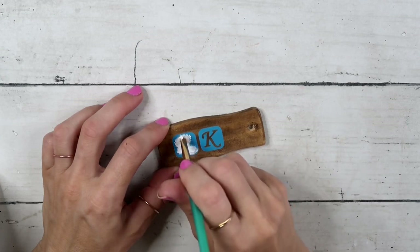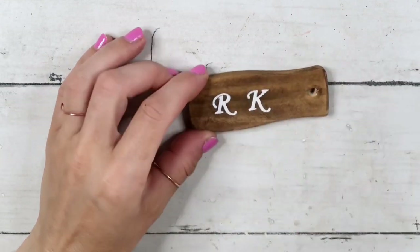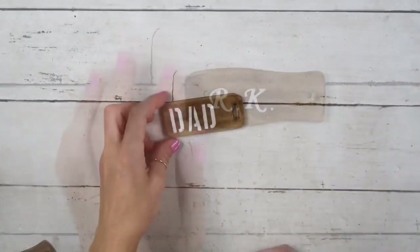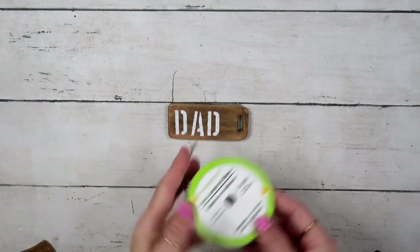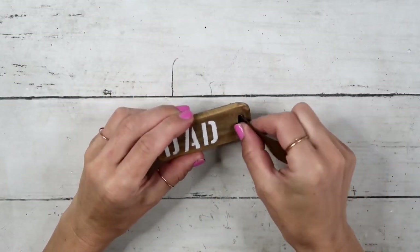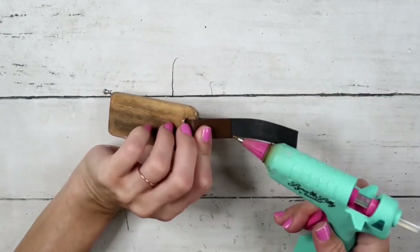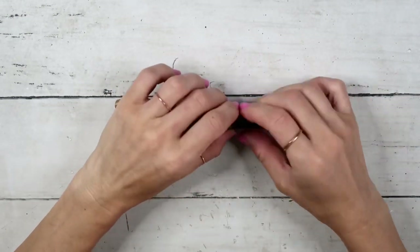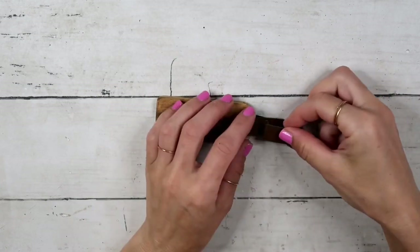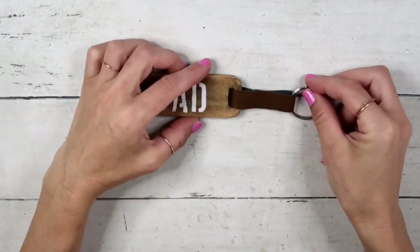I really like these self-adhesive stencils, but they are very hard to clean — those little pieces inside certain letters like A or R tend to come off when you clean them, so they're not the best quality. I'm using this letter ribbon from the Dollar Tree; I took a little piece and I'm folding it in the back. I added hot glue to fold one side, then I'm going to attach a keychain ring to the other side.